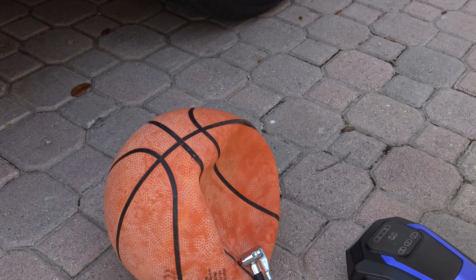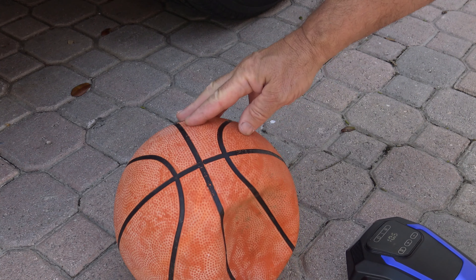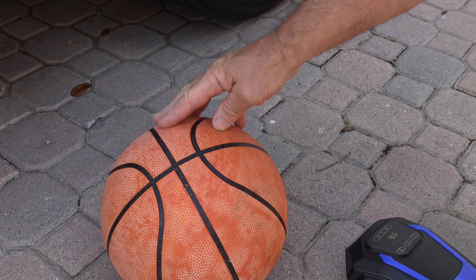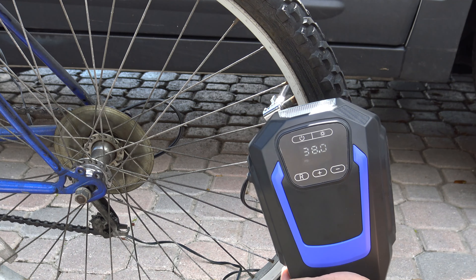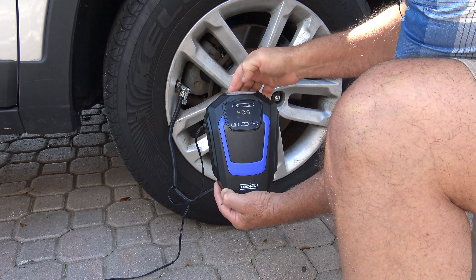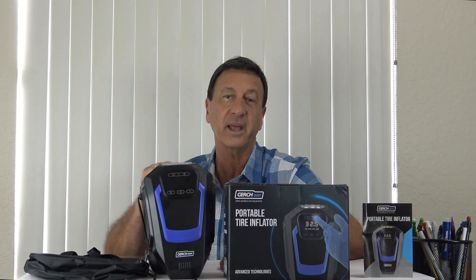It's great for all other inflatables too, like basketballs. The average time to blow up an inflatable is 30 seconds to 1 minute. Bike tires take 2 to 3 minutes total, and car tires about 3 minutes. It's also great for inflatable boats, kayaks, and air mattresses.